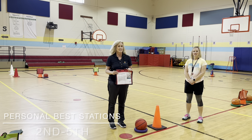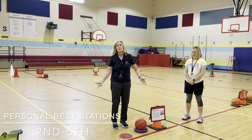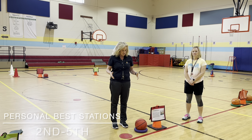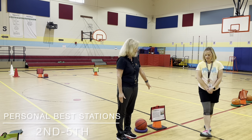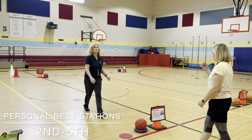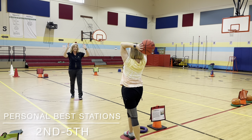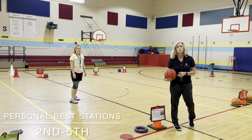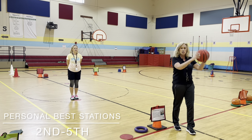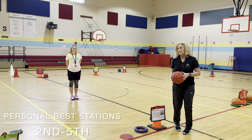These are our basketball personal best stations, and you can get the signs from revolutionarype.com. It is described in the book as personal best stations. The first station is about the overhead pass. We line up the kids with their color group behind their cone. The first person goes out to one dot, the second person has the ball and throws an overhead pass. Then the receiver dribbles up and either gives it to the next person in line or shoots at the portable basketball goal before handing it to the next person. Then they rotate to the next station.